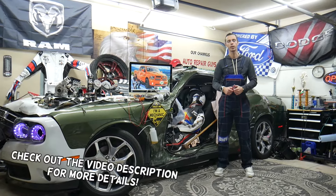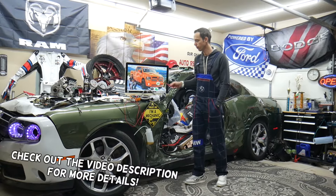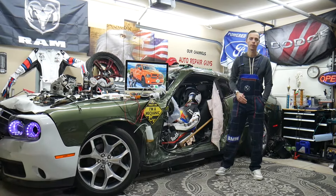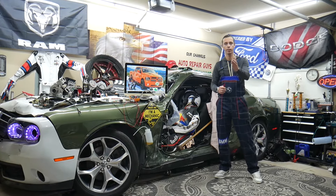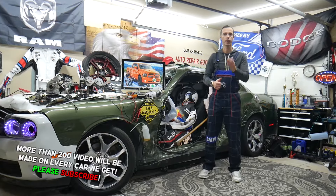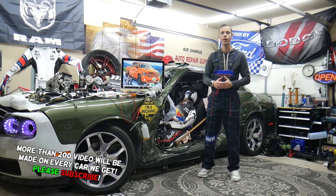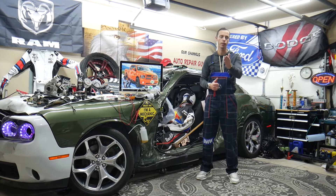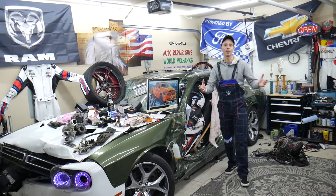Thank you guys for watching and subscribing to the channel. Today will be a super helpful video for any of you having a Dodge Ram that generation, from year 2013 to 2018. If you need to find where the AC clutch relay is located, stay with us. We'll show where you can find it and where you can buy cheap parts, tools, fuses, and relays at a good price with quick shipping. It's always a good idea to test fuses and relays — all that will be covered absolutely free.